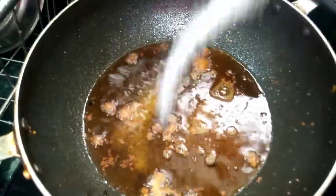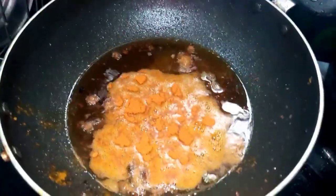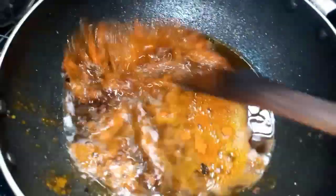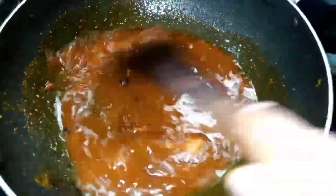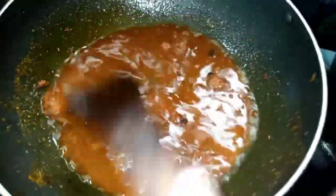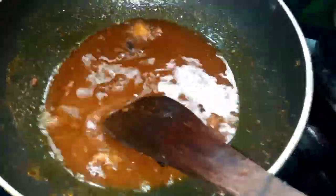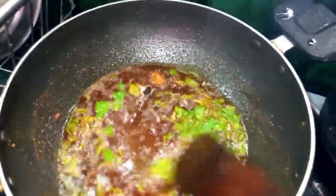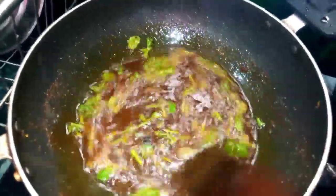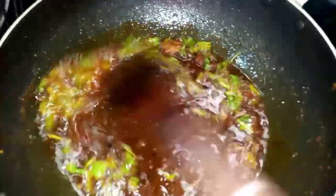If we add salt, we will add a little salt in it. We will add all the salt. If you add the oil in it, it will turn on.